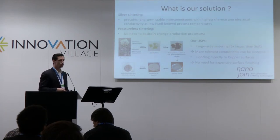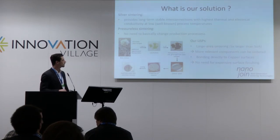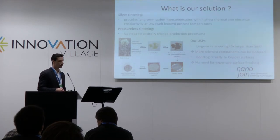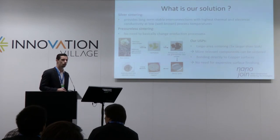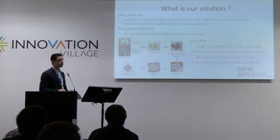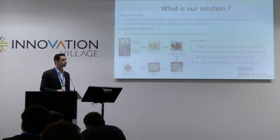Our solution to the problem I mentioned is, as I already said, silver sintering. Silver sintering provides long-term stable interconnections with highest thermal and electrical conductivities at well-known and low process temperatures — temperatures that are known from soldering, for example. If you can offer a pressureless process, as we do, there is even no need to change the production process; you can use this material like a soldering material.